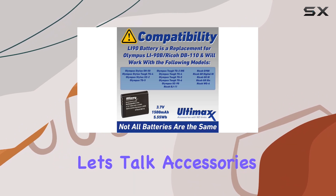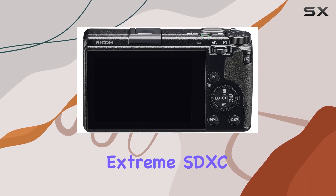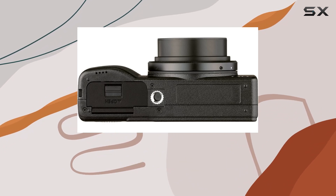Now, let's talk accessories. The bundle includes a SanDisk 64GB Extreme SDXC memory card, an extended life replacement battery with a rapid travel charger, a water-resistant gadget bag, and more.